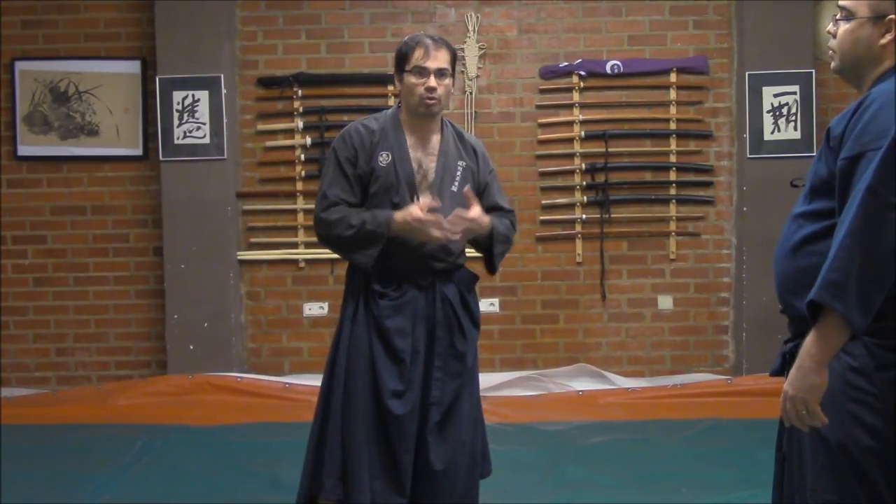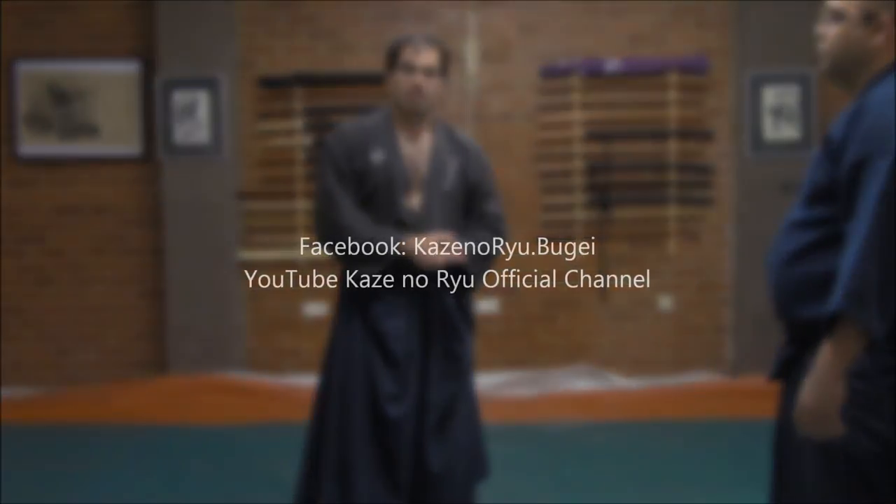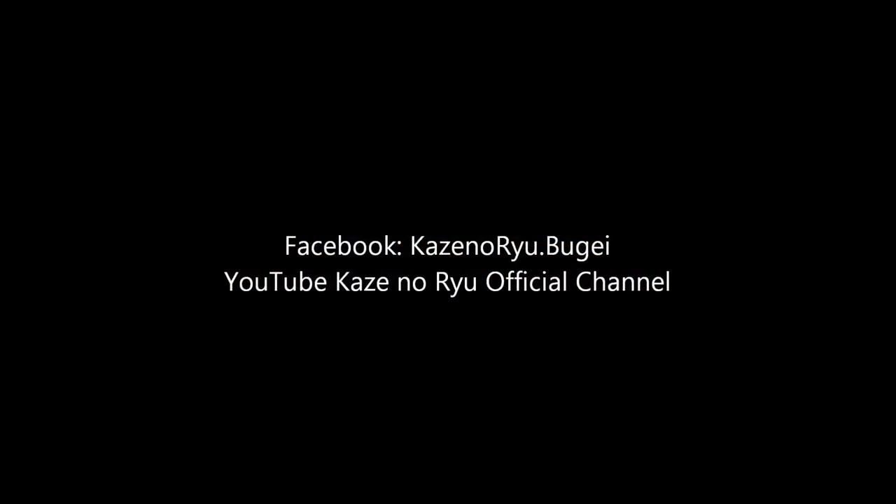This is a small practical explanation of how we have to deal with bladed weapons, which is a different perspective from the impact weapons that we have seen in a prior video. I hope that you have enjoyed this Kopojutsu class linked to the reality. Thank you very much.